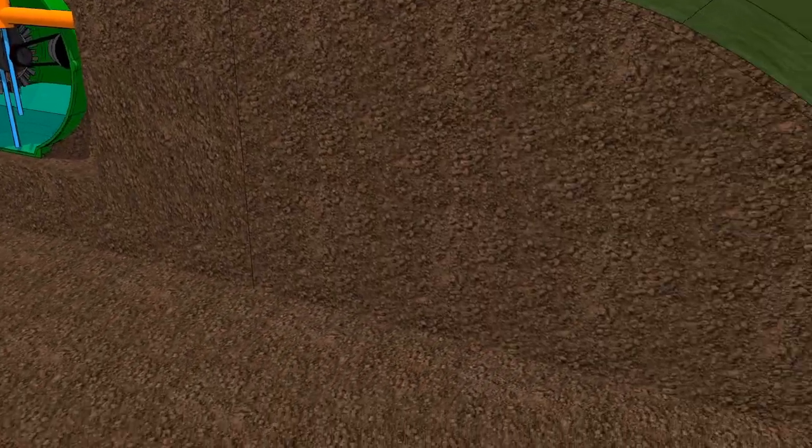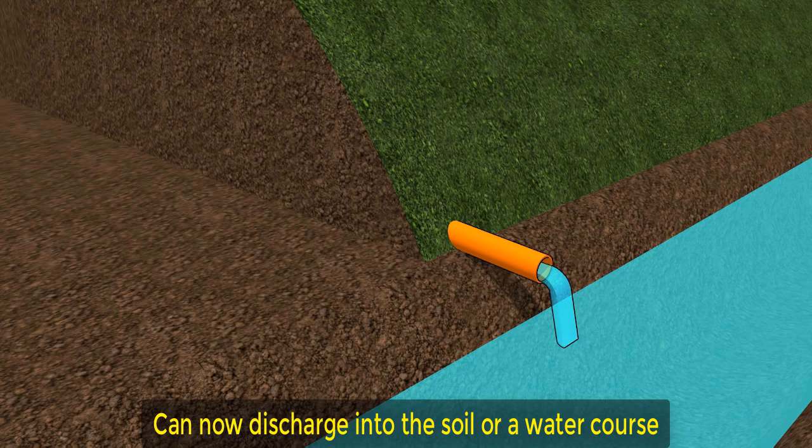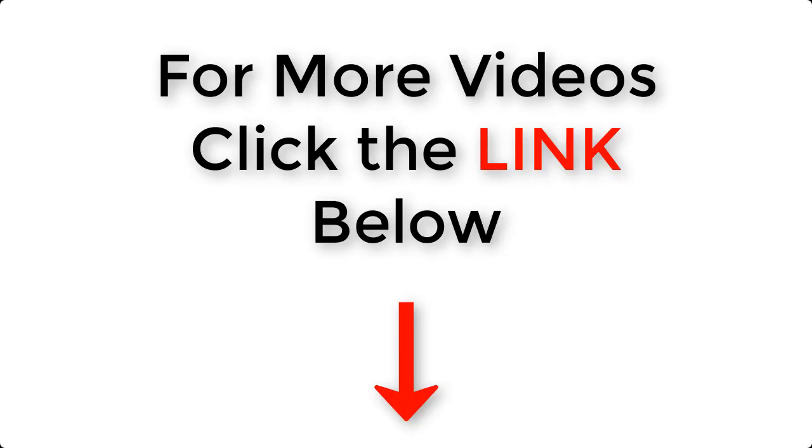From there the clean water can then be discharged into the soil or a watercourse. So there you have it, that's how a domestic electric sewage treatment plant works. If you'd like to see more free videos then just click the link below this video.